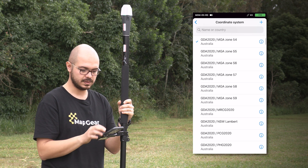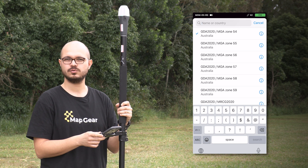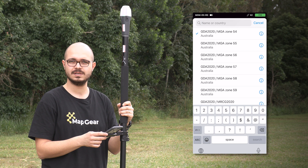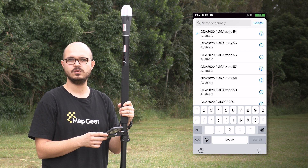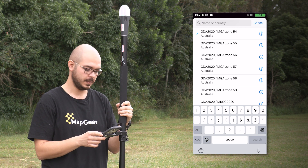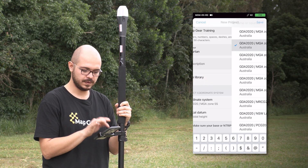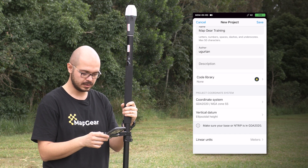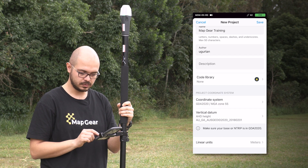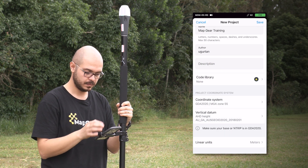You can select a coordinate system. With Auspos, you only receive corrections in GDA 2020, which is the most recent coordinate system. If you want to receive corrections in the previous coordinate system GDA 94, you cannot use Auspos — in that case we recommend using Hexagon SmartNet. Here I'm going to select GDA 2020, MGA Zone 55, which is the zone we are in at the moment, with the vertical datum set to AHD Heights. You can choose linear units in imperial or meters — I'm selecting meters and hitting Save.